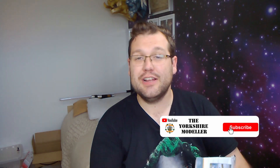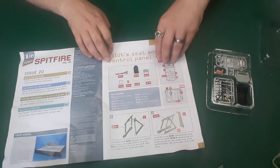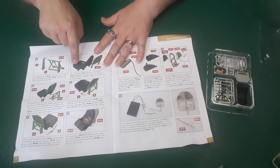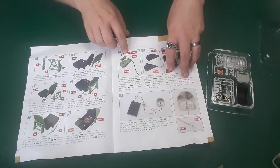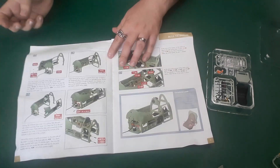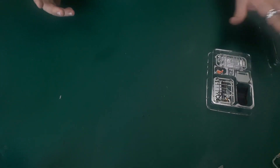Hi guys, welcome back to the Auction Modeler. After the catastrophe of issue 19, we now have issue 20 of the Spitfire. With issue 20, we are doing the pilot seat and the control panel. We're doing some electrics, the support for the seat, the lighting board, checking the electrics on the lights, labelling up the cable, and then putting everything together for the cockpit, short of attaching the seat. This will be a much longer video than issue 19 was, if I'd have done 19 right.